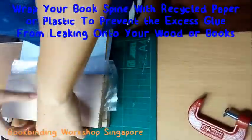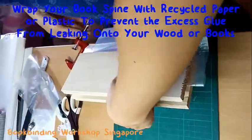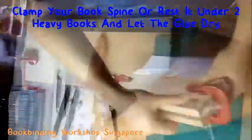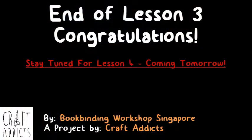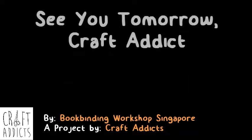Once you're done, wrap your book with a plastic bag or piece of paper to prevent glue from getting on your blocks of wood or your books. Then clamp the book or place it under two heavy books and let the glue dry for at least an hour. Store your book in a safe place and stay tuned for lesson 4 tomorrow, where we will be learning how to create a book headband and start to create your book cover. See you then!